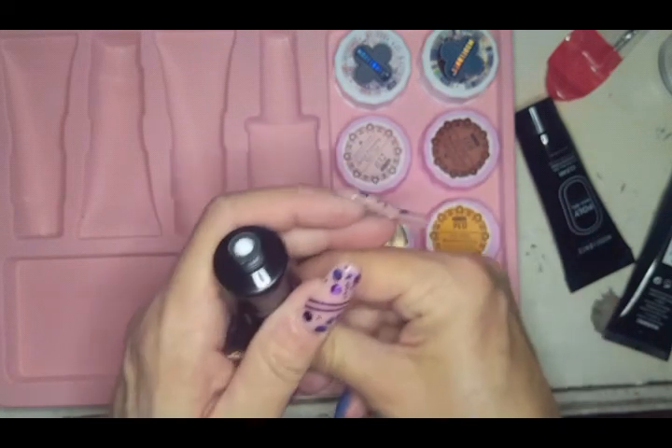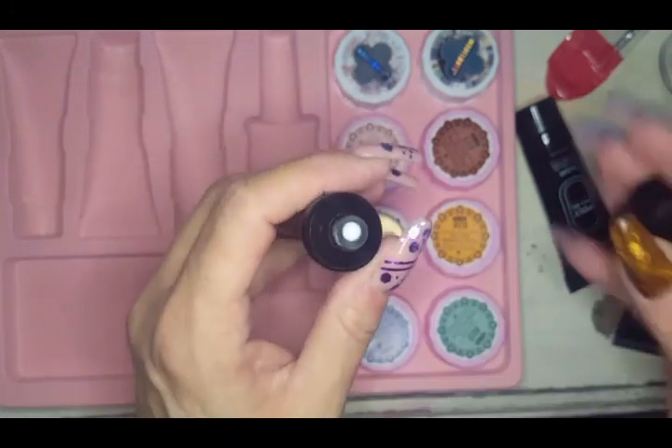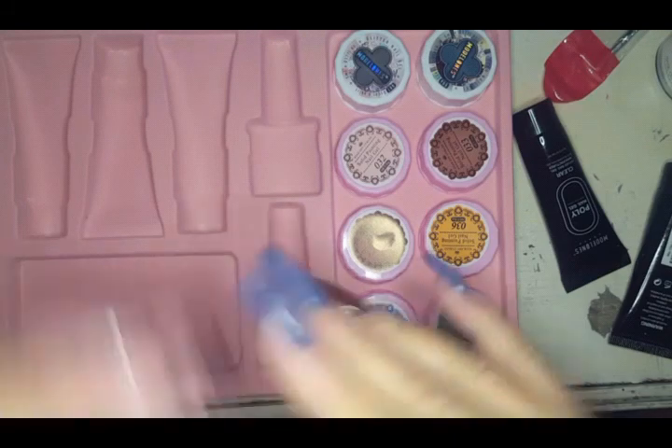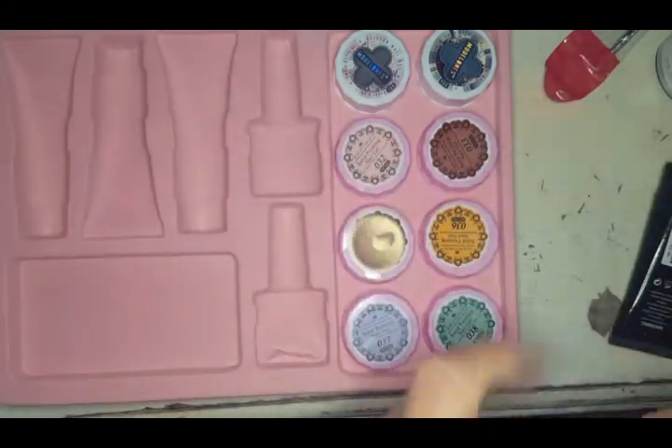Oh, look at that white — it is very bright! I just want to give you an idea of the colors. We will take my nails off and do a full set tomorrow.